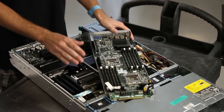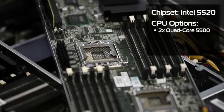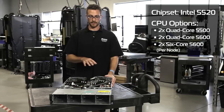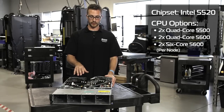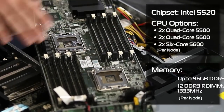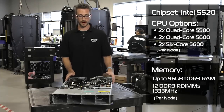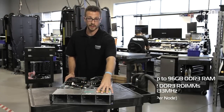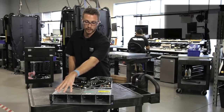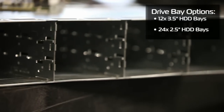This particular unit is running Intel's 5520 chipset, so we can take the Xeon 5500 or 5600 quad or 6-core CPUs. This also uses 12 DDR3 DIMM slots for a maximum capacity of 96 gigabytes of RAM. It comes in two flavors, where we can put in 12 3.5-inch hard drives or 24 2.5-inch hard drives.